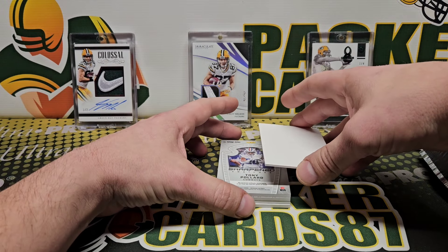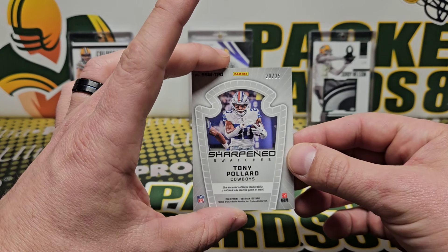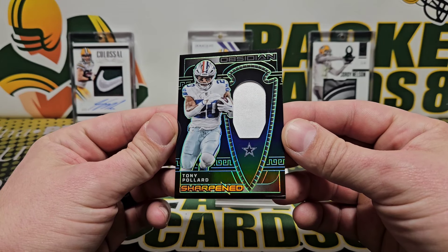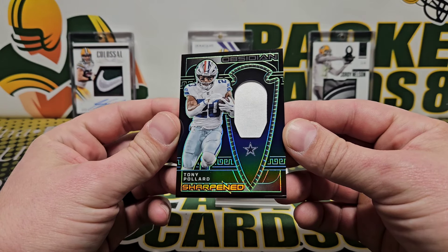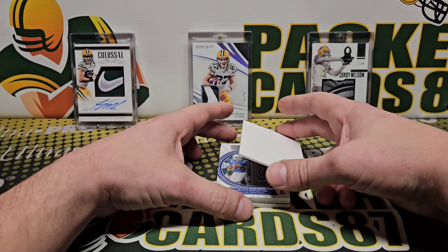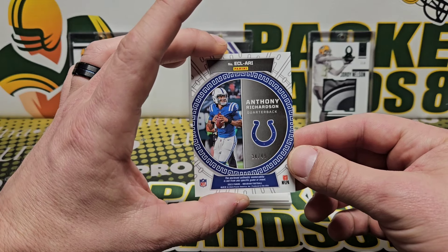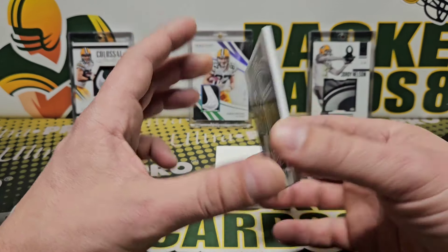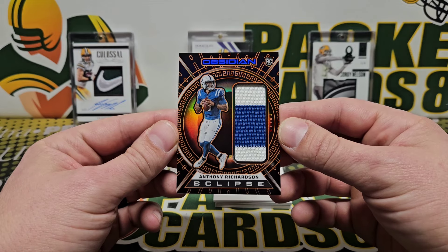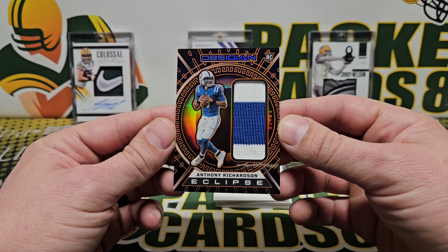Next up is Tony Pollard, Sharpened Swatches, 20 out of 25. And what is this — 34 out of 49 — Anthony Richardson jersey card. Oh nice! Nice little split on the patch card there, looks pretty good. Eclipse.